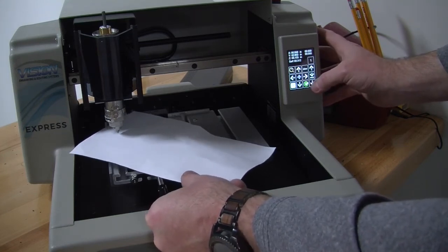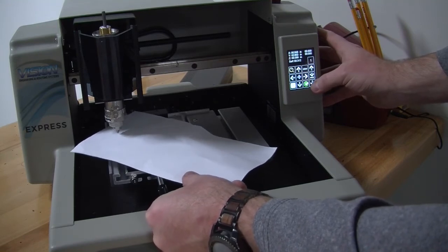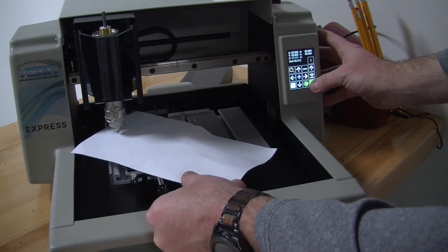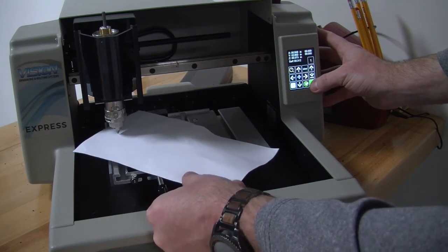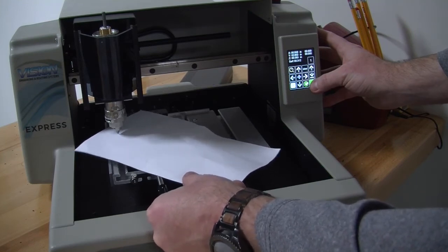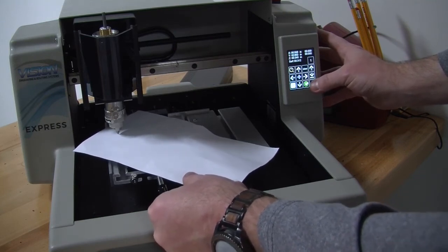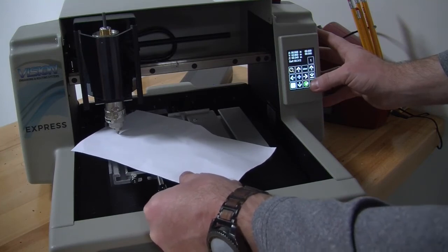I am going to wiggle the paper forward and backwards as I continue to jog down the z axis. Once it gets close, you want to make sure that you slow down and are still wiggling it and moving around as you are trying to bring it down.